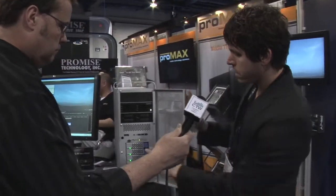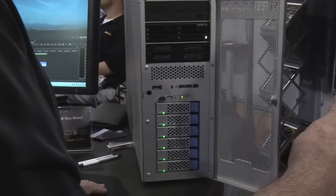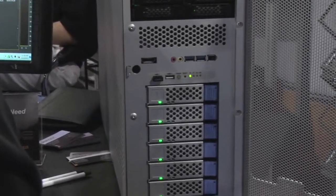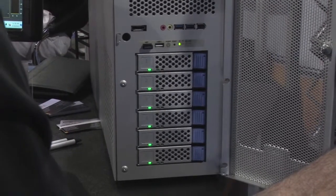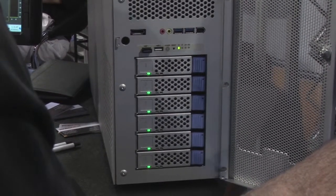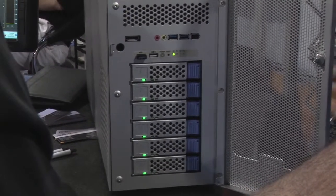If you open it up, you'll notice there are actually six drives in the Promax 1 on the front — that's a six-drive RAID 5 or 6 SAS enclosure, and that can produce up to 1,200 megabytes per second read or write. So you're able to do uncompressed 4K, 5K, R3D workflows.